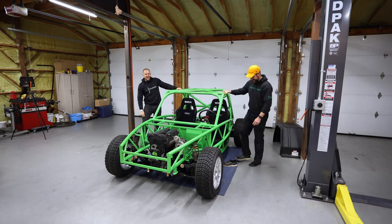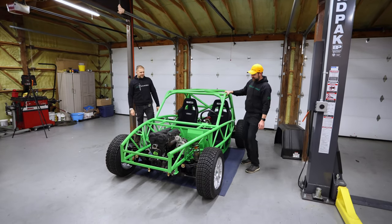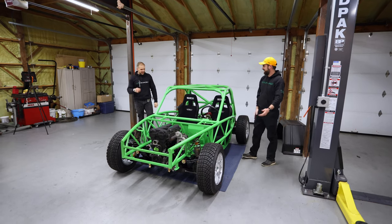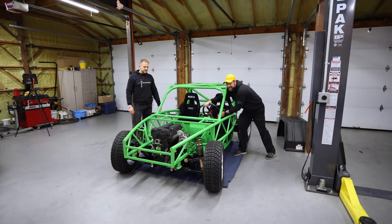Welcome back with another episode of Project Exoset. What did we get done tonight? We got the wheels on it - it's on the ground. I mean, wiggle that wheel. Yep, watch the wheels.